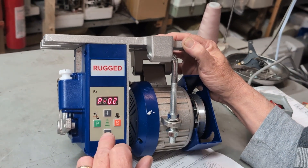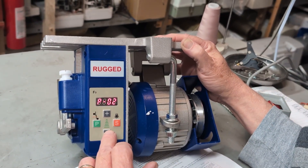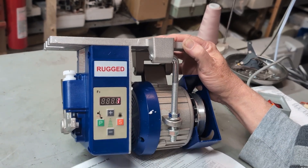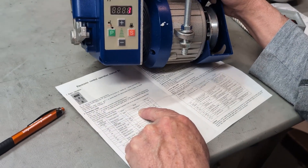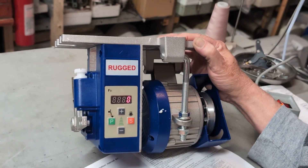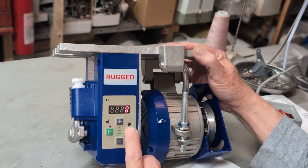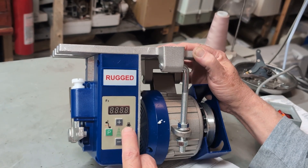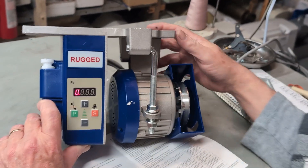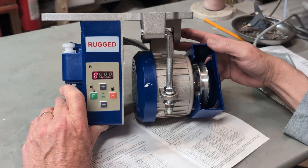I'm going to hit P. It says 1. You've only got two choices — 0 or 1. So I'm going to hit the minus to bring it to 0, and I'm going to hit S to save it. That brings us back to our sewing mode. Now the motor should be rotating towards me.